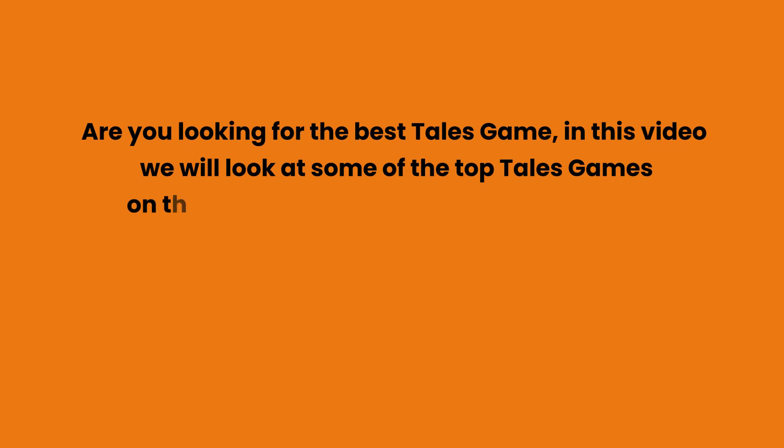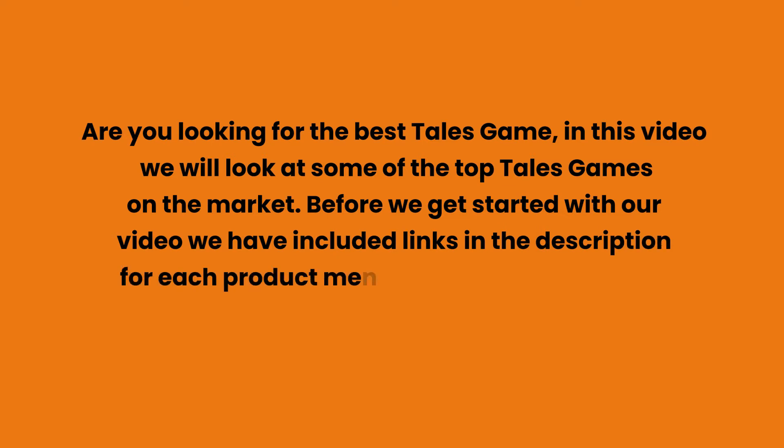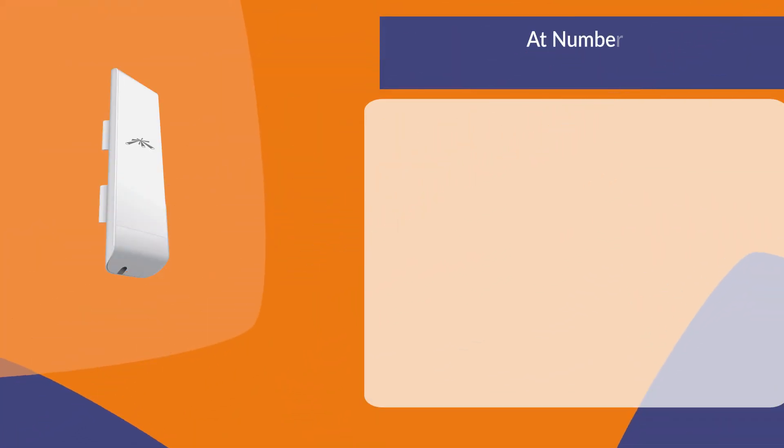Are you looking for the best wireless bridge? In this video we will look at some of the top wireless bridges on the market. We have included links in the description for each product mentioned, so make sure you check those out to see which is in your budget range.